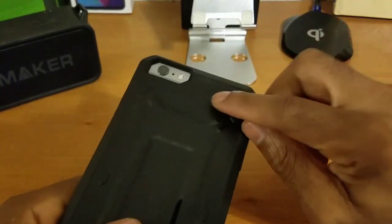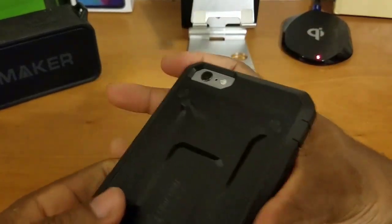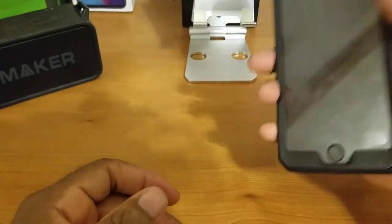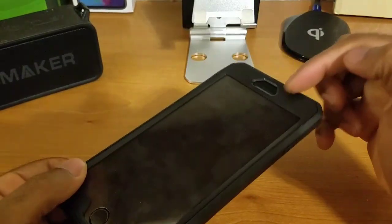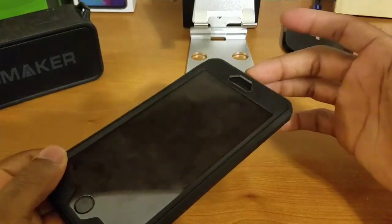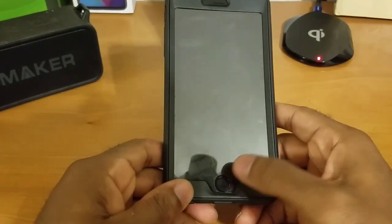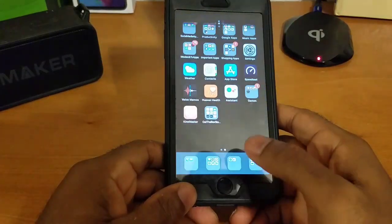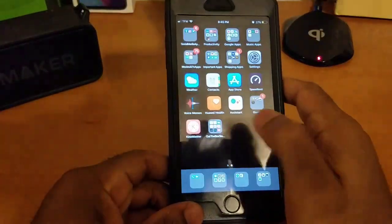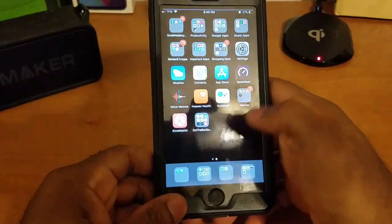We've got nice raised lips for our camera and LED flash, so no need to worry if you drop your device face down. We have a nice protective screen protector, so no need to worry if you drop your device on the display. There's a nice divot for our front-facing camera, receiver, and front-facing sensors, and a neat cutout for our fingerprint sensor. The fingerprint sensor works exactly as it's supposed to. Touch sensitivity is super smooth with no problem — good stuff.